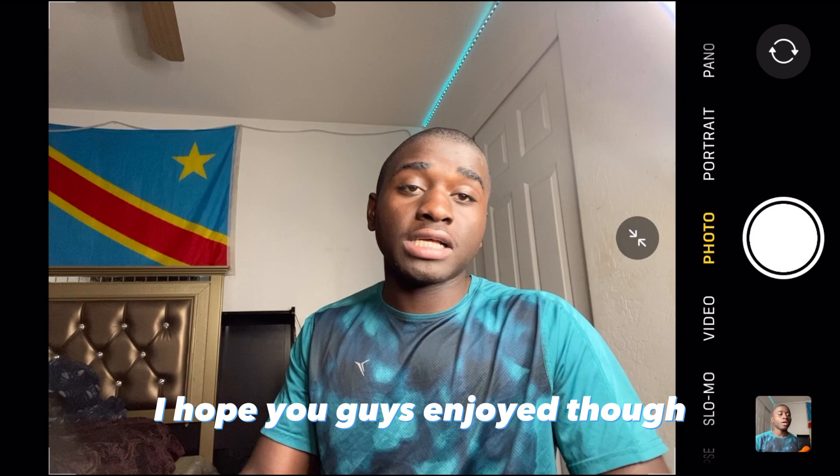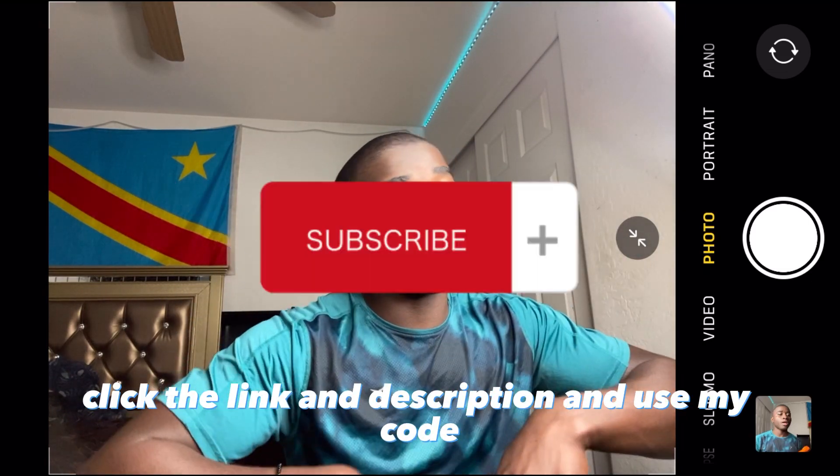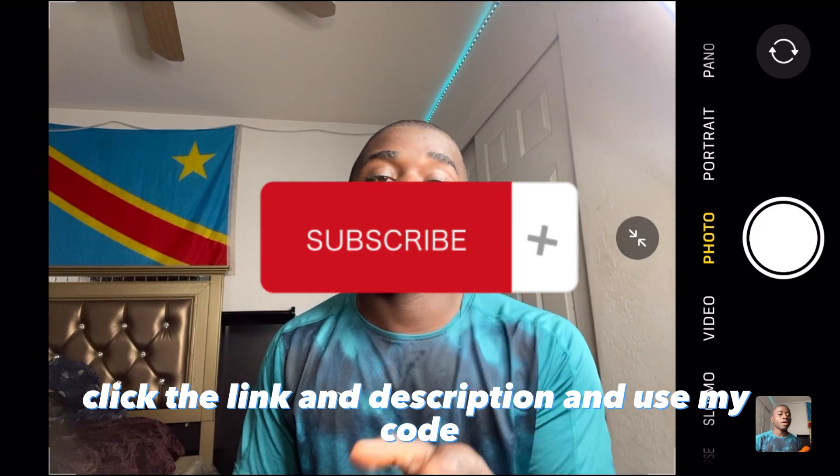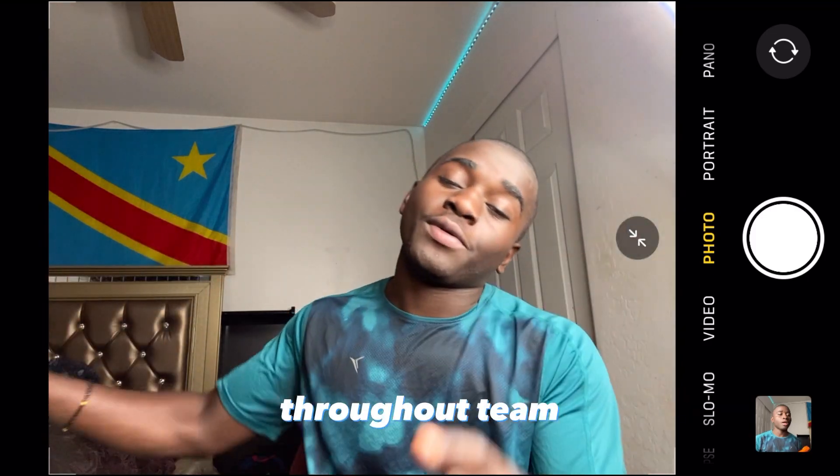That's it for the video, I hope you guys enjoyed. This video wasn't that long. Click the link in the description and use my code so you can get 30% off on each order you make through Temu.